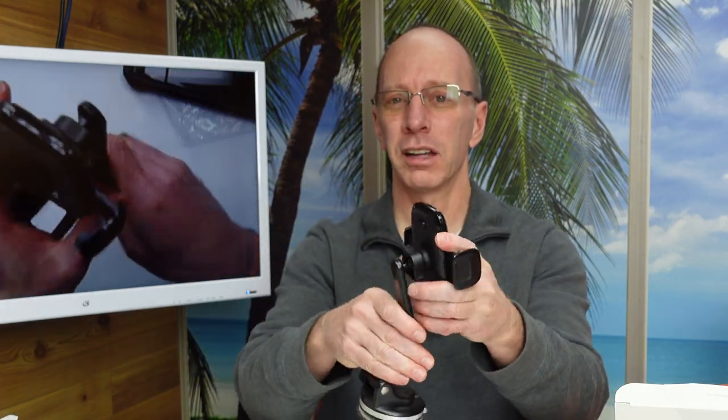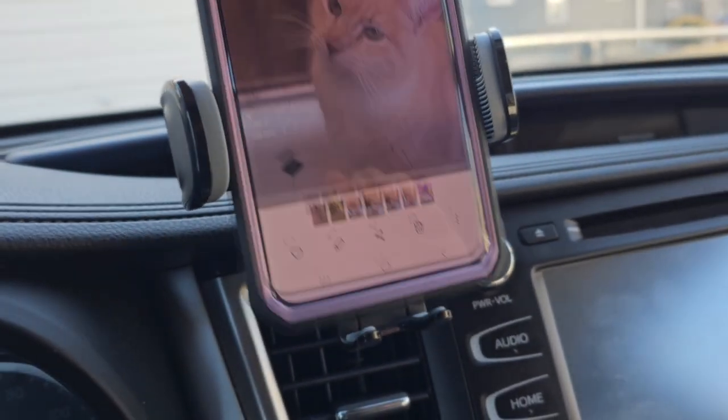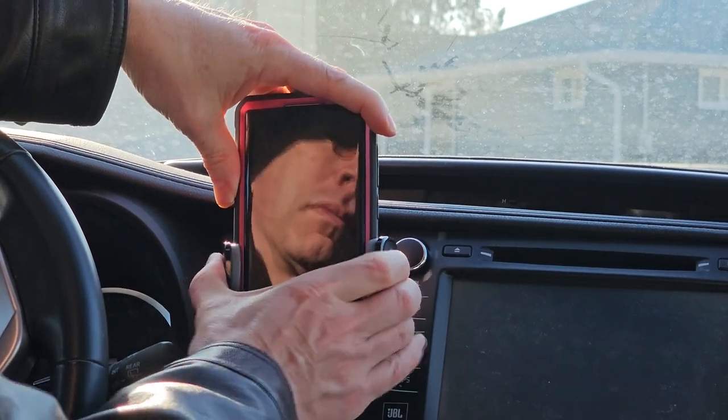I like it because it handles the bigger phones. It's very secure, stable, and strong. VicSeed is one of the top companies — I really enjoy it. I was really happy with this because it's able to handle a big phone like the Galaxy S23 Ultra with the armor box from iBlazon. You can also put this in different angles.